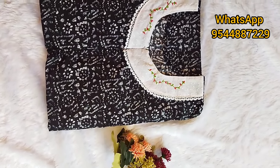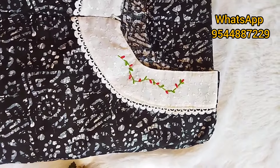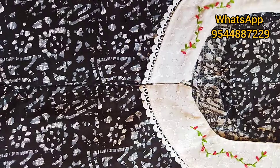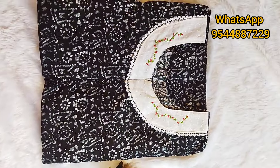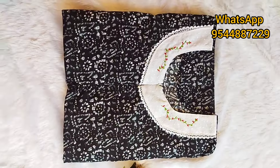Hi friends, this is the nightie frock. We are going to make a collection of frock. We are going to customize it. We are going to open it in black.